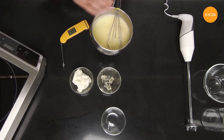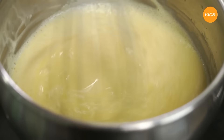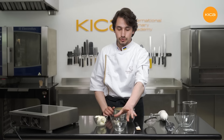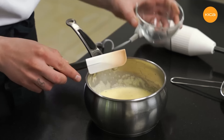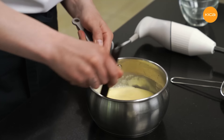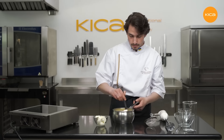Now the creme has reached the proper temperature — it is 83 degrees Celsius, it is ready. It has the proper, slightly thickened texture and is amazingly smooth and homogeneous. The next step is to add the gelatin mass and the orange liquor inside this cooked orange custard. First I add the gelatin mass, then the liquor, and I mix everything well until the gelatin dissolves. There is no need to melt the gelatin in advance because the custard is hot, straight from the stove, so it will definitely melt.